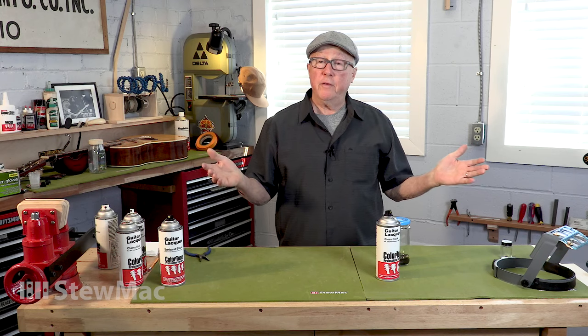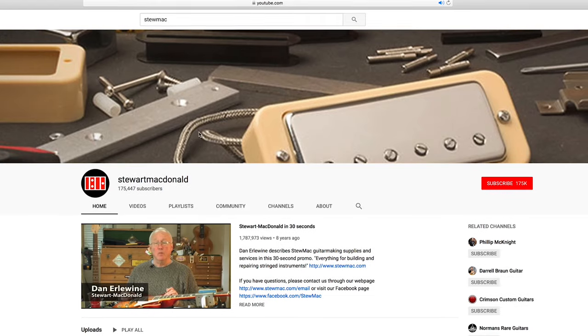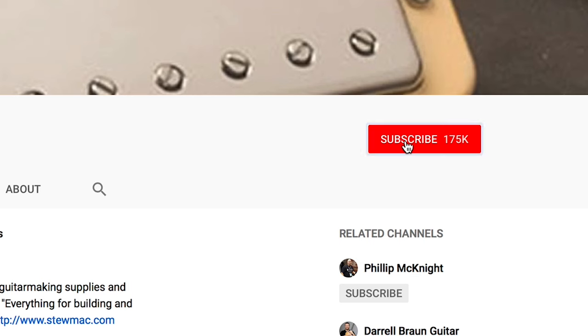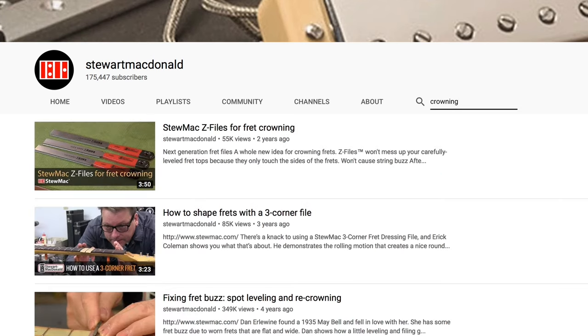So there are five tips that should help you get a lot more out of your aerosol spraying. And if you're into this type of stuff, subscribe to our YouTube channel because it's loaded with tips on all sorts of guitar work.